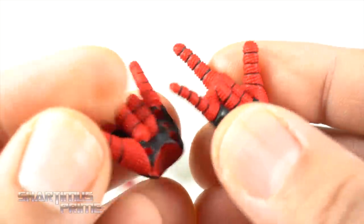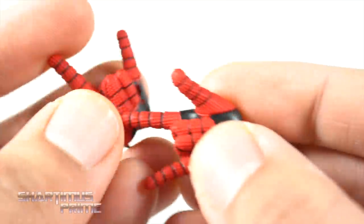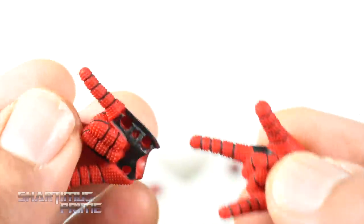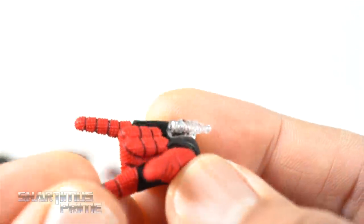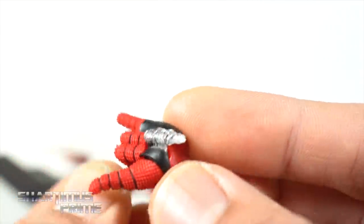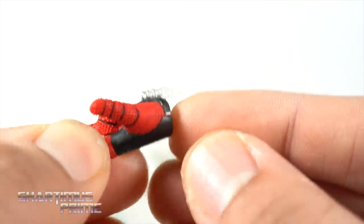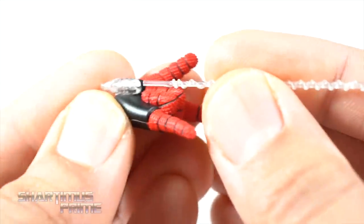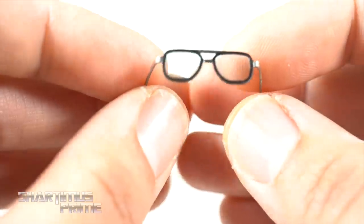I failed to show off the web shooters — very similar to some of the video game figures. You want to pop off the bottom section of the palm, then port in the web shooters, and it just matches the shape. I do kind of like these even though I don't like that the web shooter moves down when you bend the hand downward. You can see how the webbing ports right in there, which is pretty sweet.